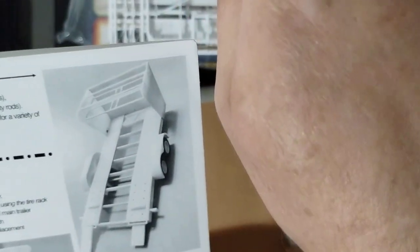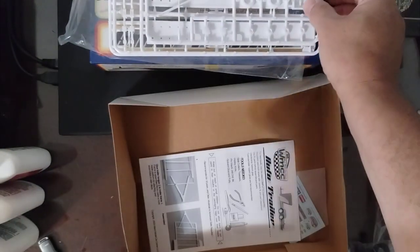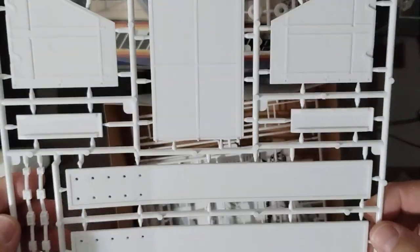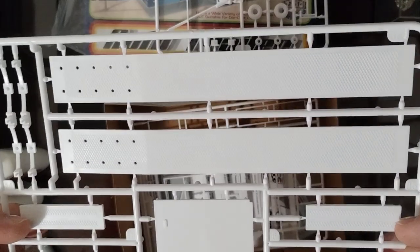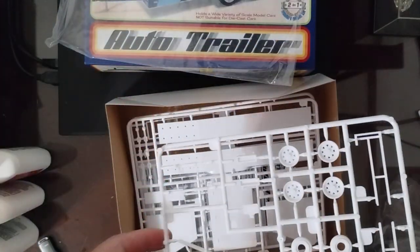Alright, here's the actual trailer itself — the trailer frame. Here's your rear section, your ramps, your axles, and here are your tracks. Now these are your ramps right here, and your tire rack. It shows you could build it with or without the tire rack. It's got a good diamond texture on it. The tire rack is for the race car configuration, and without the tire rack it's just for a regular car.